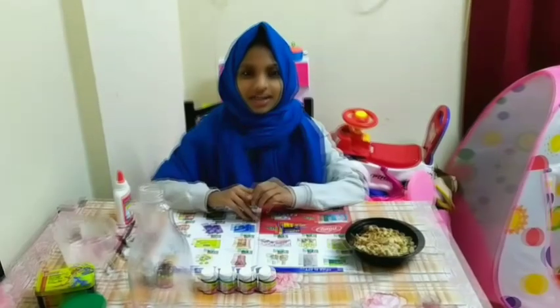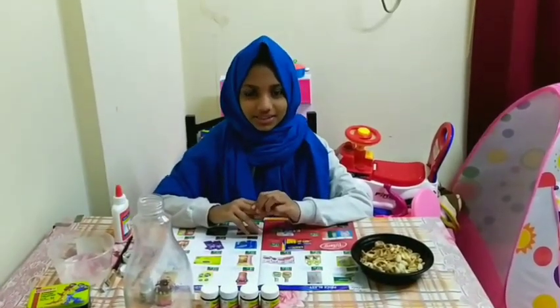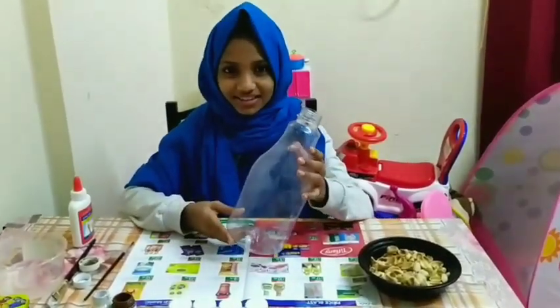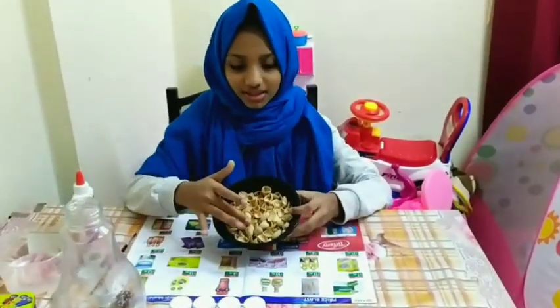I'm Fatima Faiha. I'm making a cake for a bottle of pistachia. I'm going to put a bottle to a bottle. Now, I'll pour a pistachia.